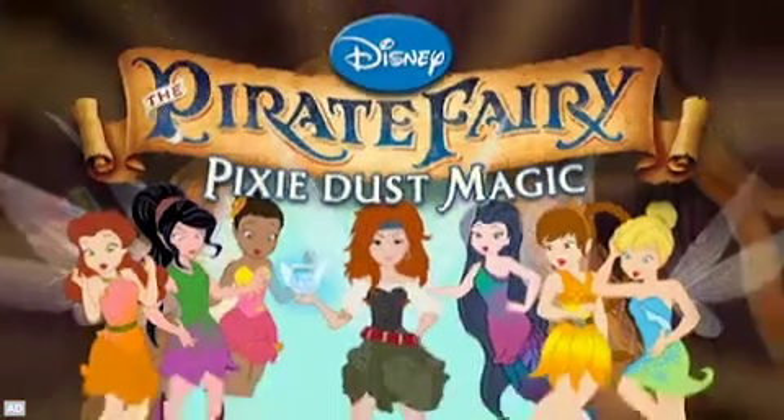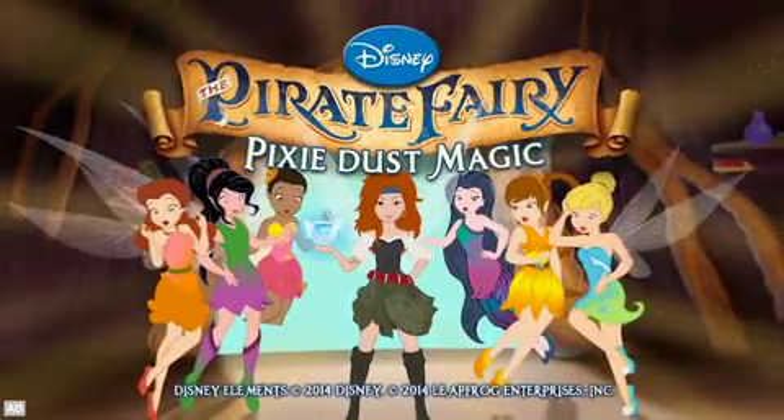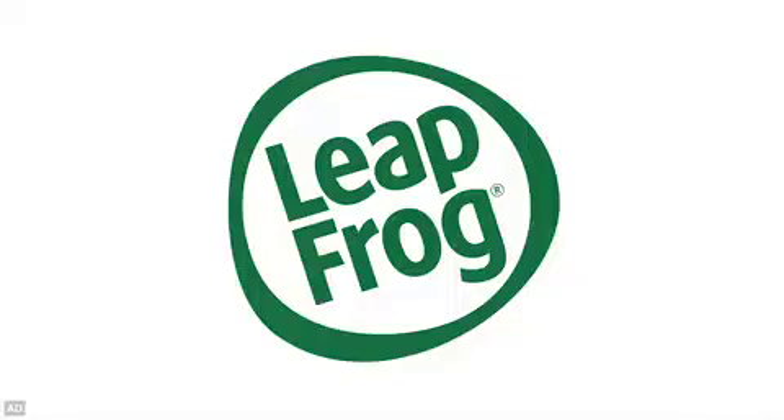Disney the Pirate Fairy: Pixie Dust Magic — one of the many great learning games from LeapFrog.